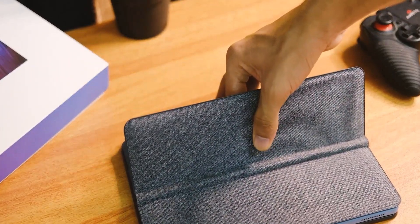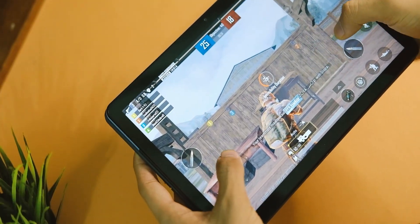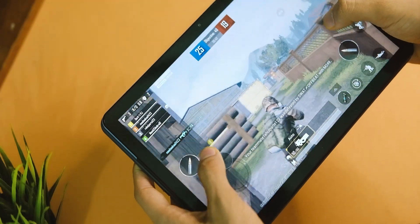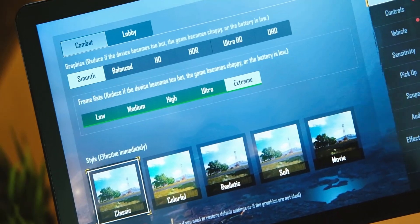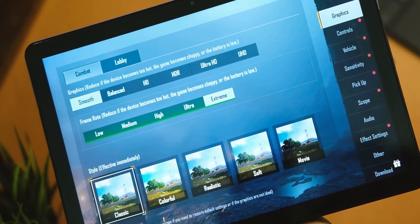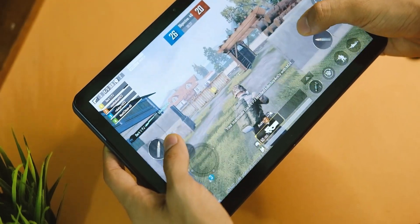About the BGMI test — I'm not a big fan of playing BGMI on a tablet, but surprisingly it can run on smooth and extreme graphics settings. The game runs really fine for a processor that is not so new.